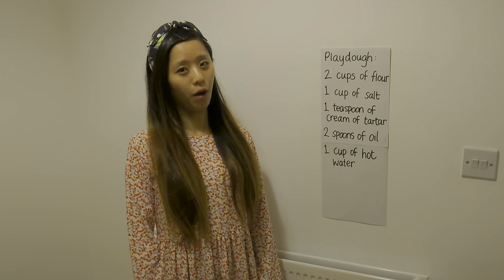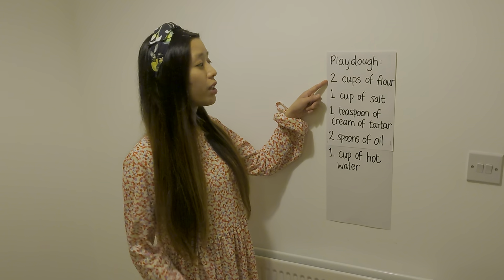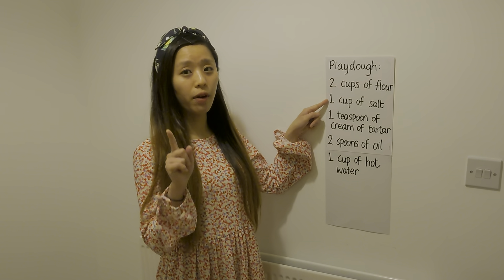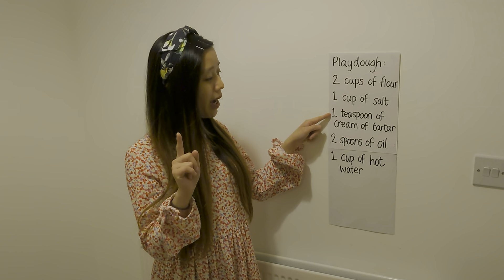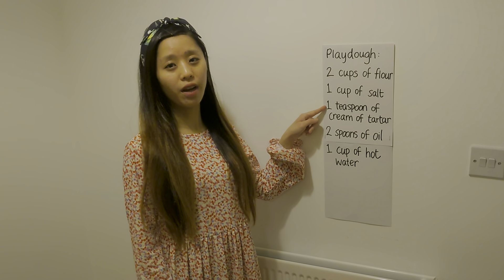Hi everyone, it's Gloria, and today I'm going to share with you all a very simple recipe for making your own play-doh at home. So this is what we need: two cups of flour, one cup of salt, one teaspoon of cream of tartar.